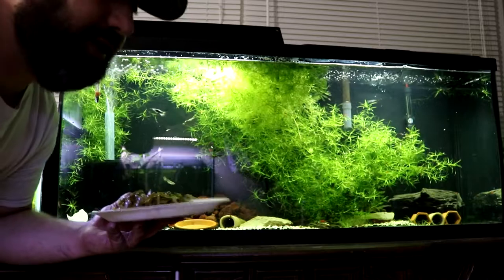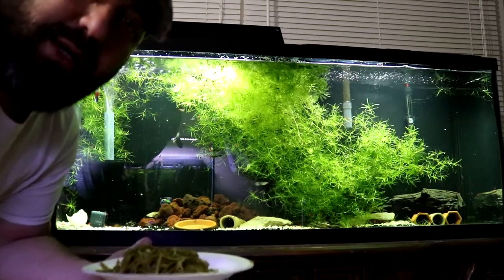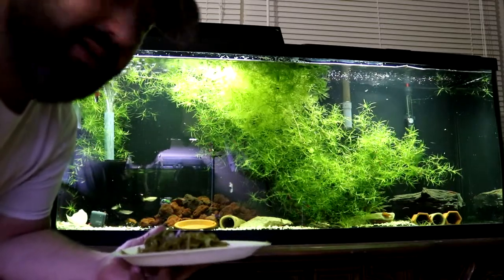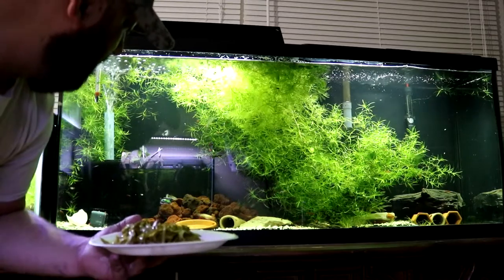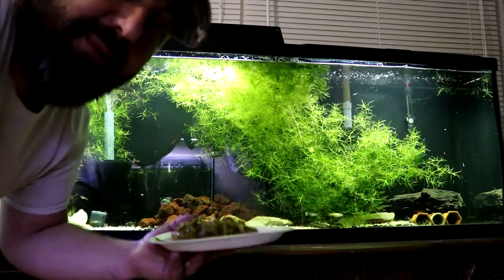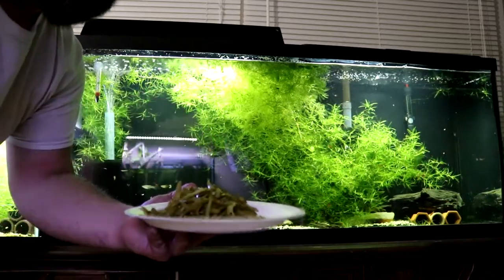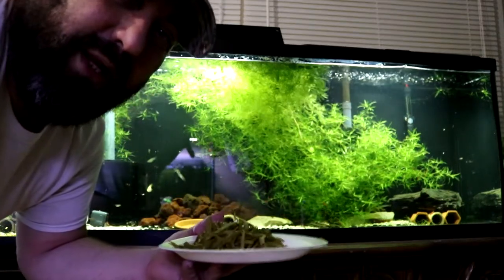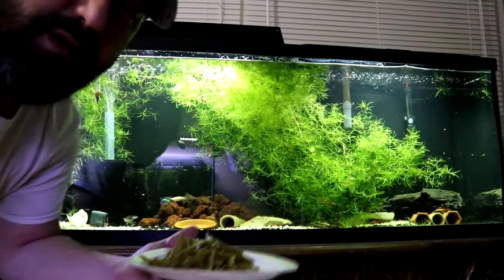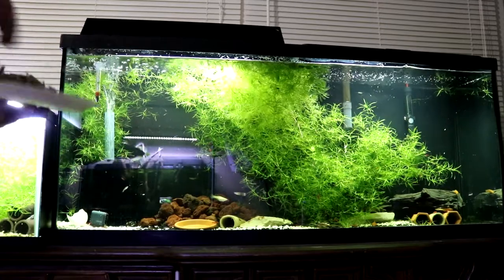I saw in the chat on some of my live streams people asking if you can feed your shrimp green beans, and the answer is yes. I found out because this breeding-for-profit tank has shrimp, guppies, and bristlenose plecos — and bristlenose plecos love green beans. Just remember to get the type that don't have salt and get the French style cut. If you get the regular cut green beans they have a really hard time getting into them and they'll be lasting in your tank for way too long.